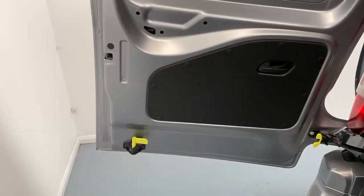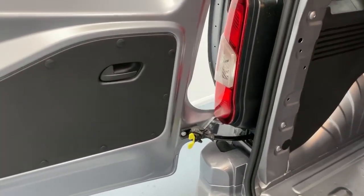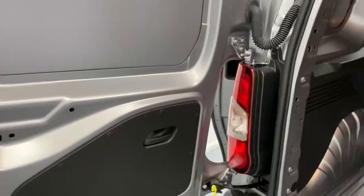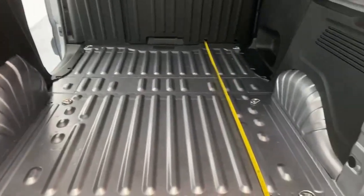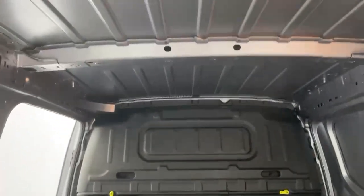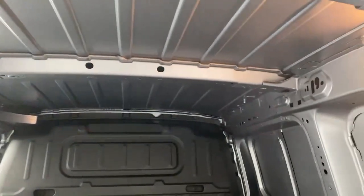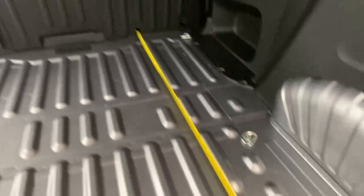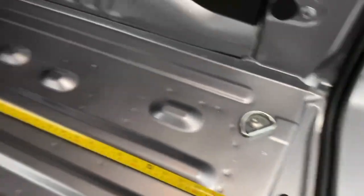The rear doors also have an interior lock, and the hinge can be unlocked to open the door even more, up to 180 degrees. Size-wise you have 121 centimeters of width in between the wheel arches and 123 centimeters to the lowest point of the roof, being the rib in the middle. Depth-wise you have 175 centimeters of usable space, and you also have six anchorage points to secure your cargo.